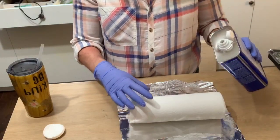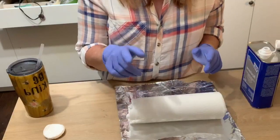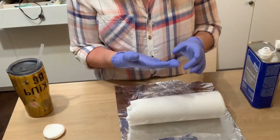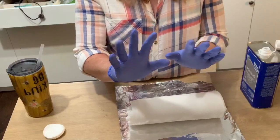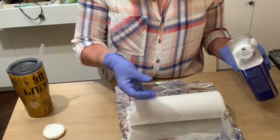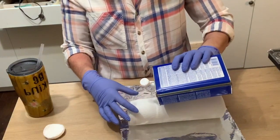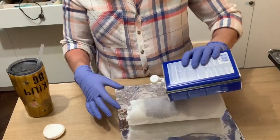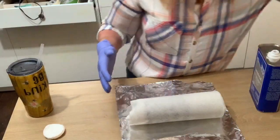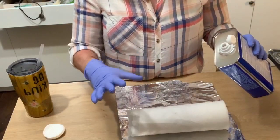Jeanette asks if acetone melts the gloves — yes it can. The first time I handled it with just one pair of gloves it broke down the glove. So here we go, I'm just going to pour the acetone over the wrapped cup. And if chemicals really bother you, if you have any lung problems, please wear a mask — I'm throwing one to my husband because he has asthma. Make sure you're in a well-ventilated area.